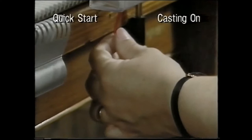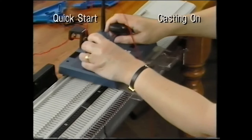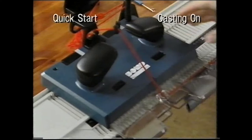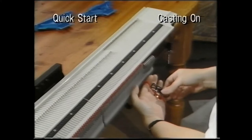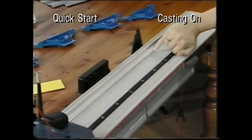Hold the loose end of the yarn until you have knitted the first stitch. Take the carriage slowly across until it has cleared the last needle. You have now cast on. Attach the clip to the loose end of the yarn. Slide the right-hand yarn stop on as before, so that the V lines up with the first working needle on the right.